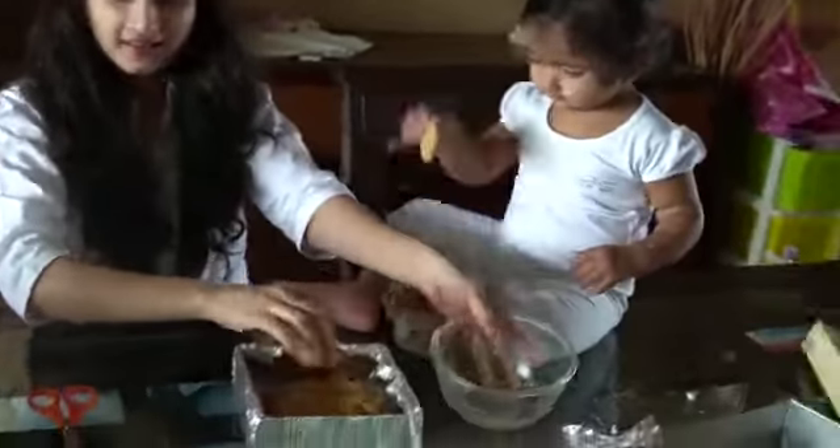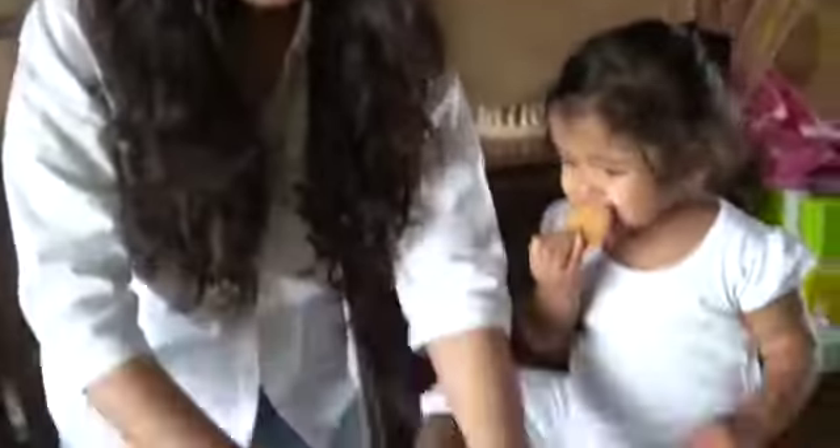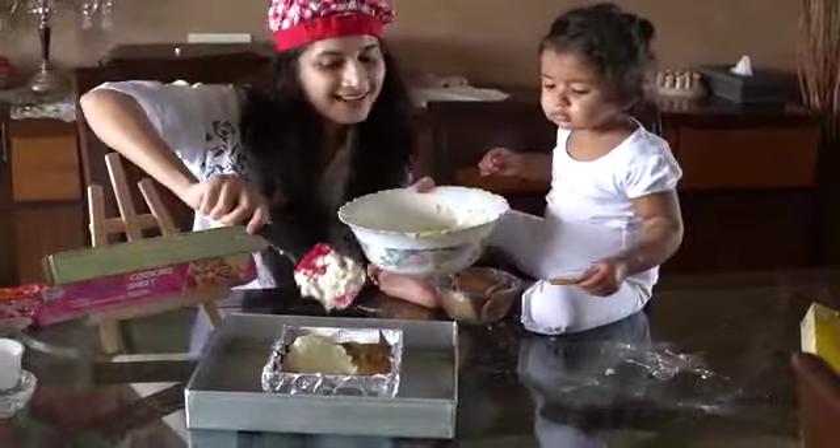Add the digestive biscuit to it and then pour your cream cheese mixture. The whole thing goes inside the water bath for 45 minutes at 150 degrees centigrade.